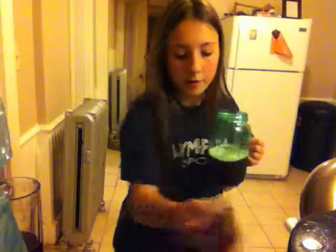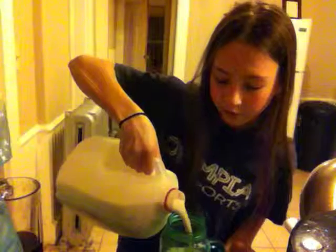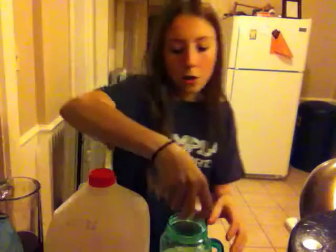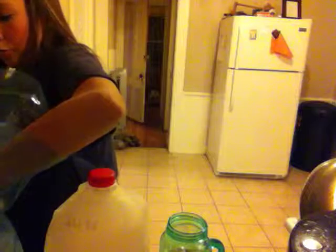Then you can take your milk. Make sure you add the milk before the ice, just because when you add the milk first you can taste the flavoring more and not just water. Then add your ice. As you can see, like I told you, the ice brings up the drink.